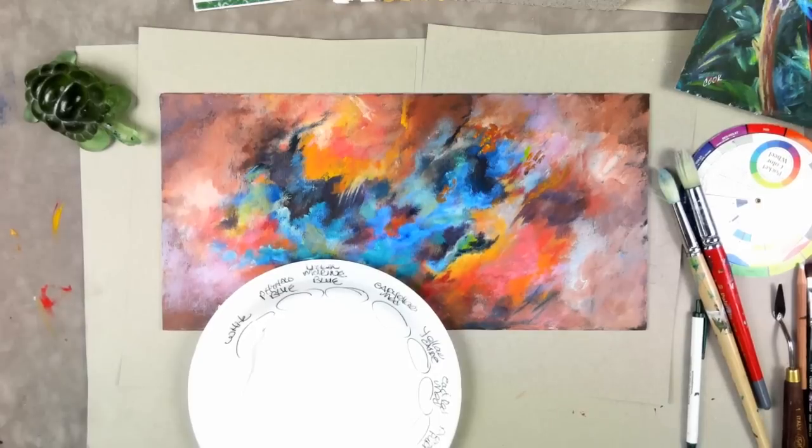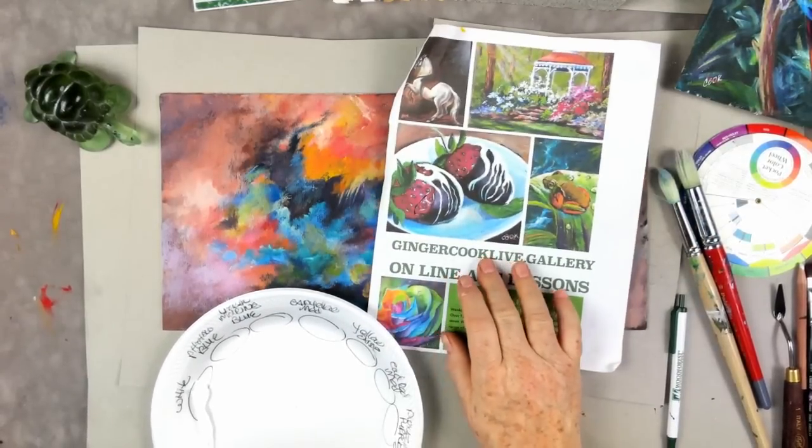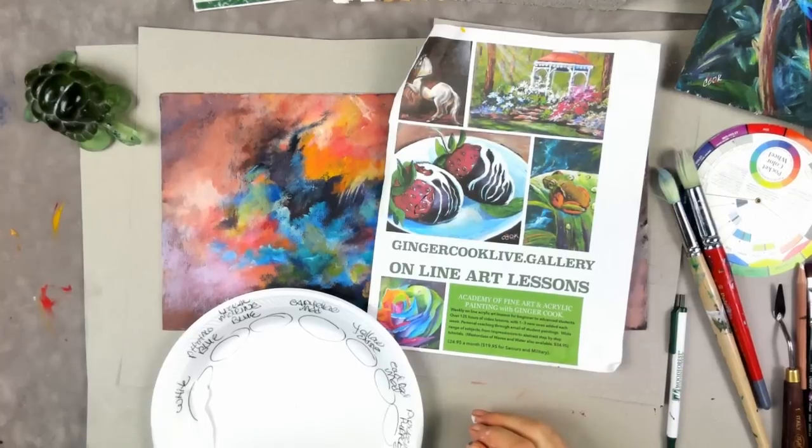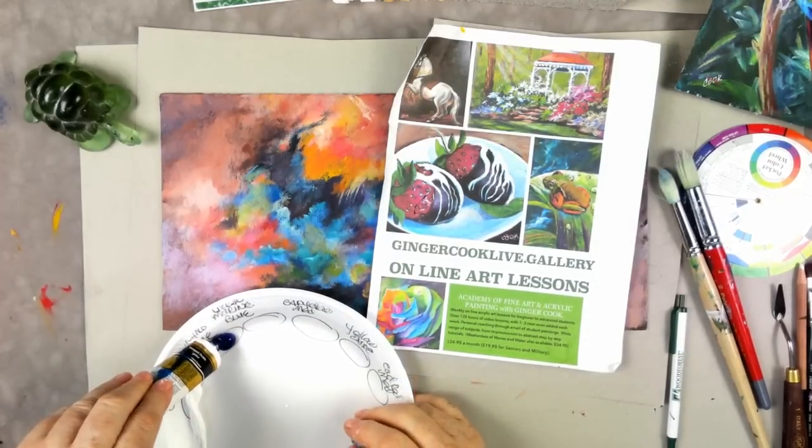I'm all about answering questions on Monday night. One question I've gotten is: if you have a canvas and want to paint over a picture — not everything we do is genius — do you have to gesso over the canvas? Here's some phthalo blue.